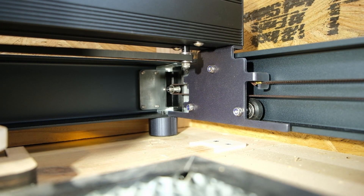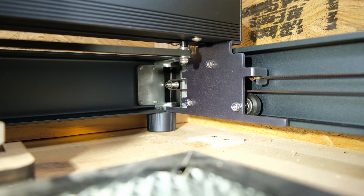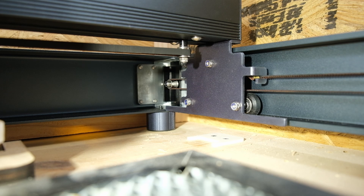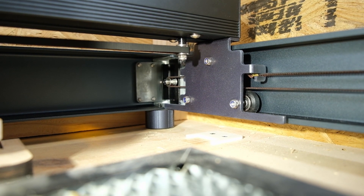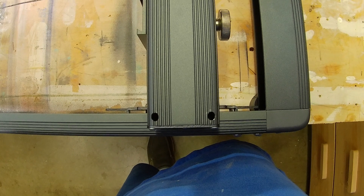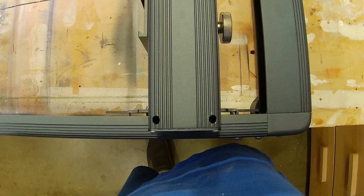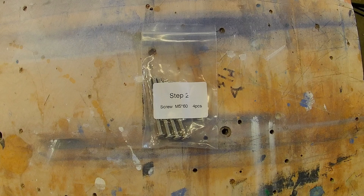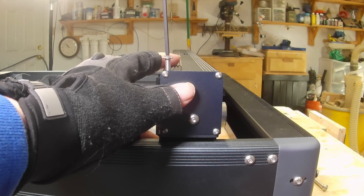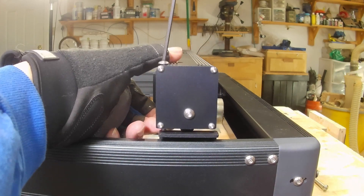On to step two. On the side rails, make sure that the sliders are pushed all the way back against the back rail before you attach the X-axis. Here's what the X-axis looks like from the top — you're going to put two 60-millimeter screws into those holes on both sides.